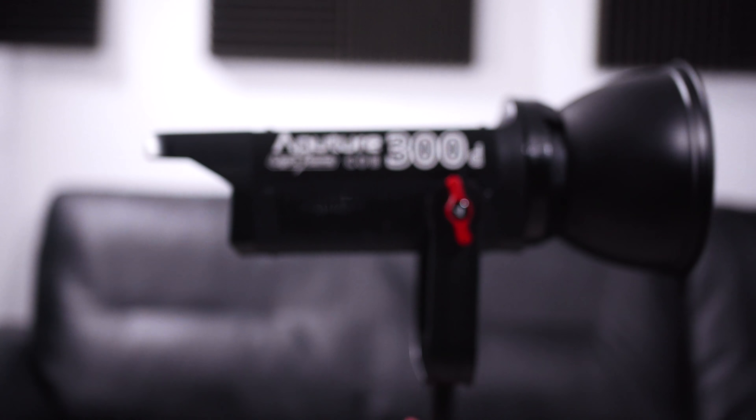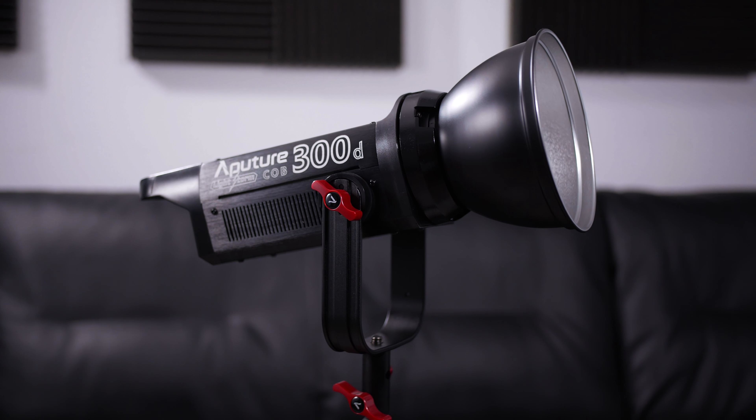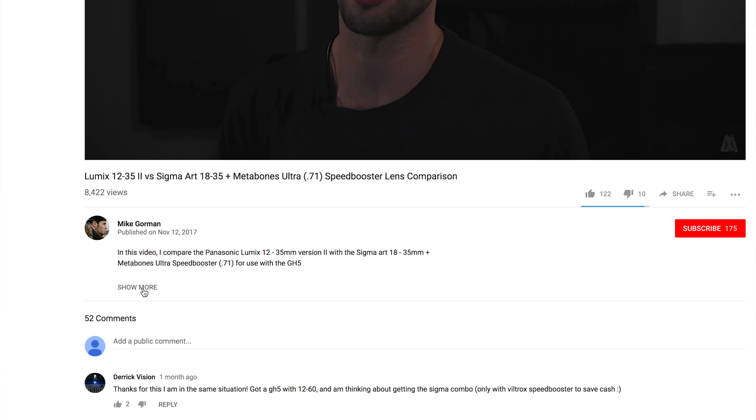That is obviously the Aputure 300d, which is now lighting this side of my face. This video is basically my first day with the Aputure 300d — I first do an unboxing, then talk about some technical specifications, and then do an homage to my different lighting setups that have gotten me to this point. As with all my videos, I'll put the timestamps in the description so you can jump around and watch whatever part you want.